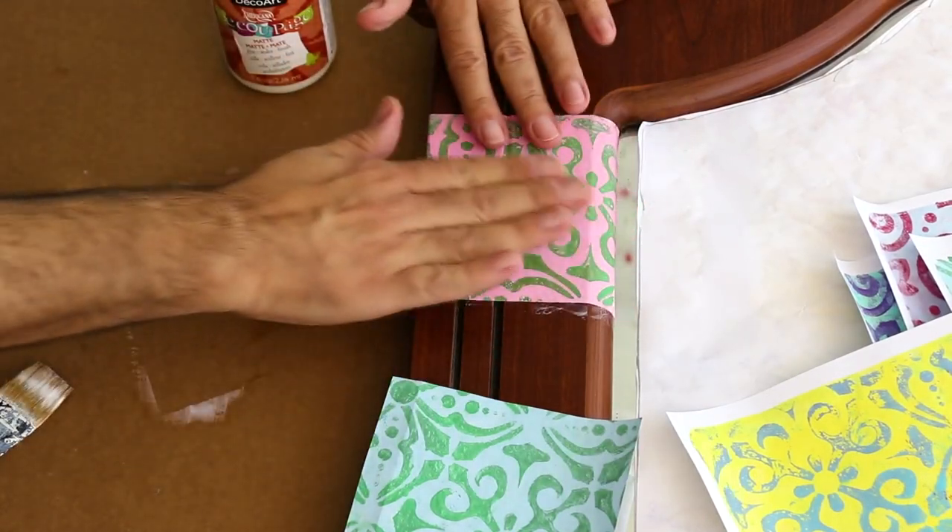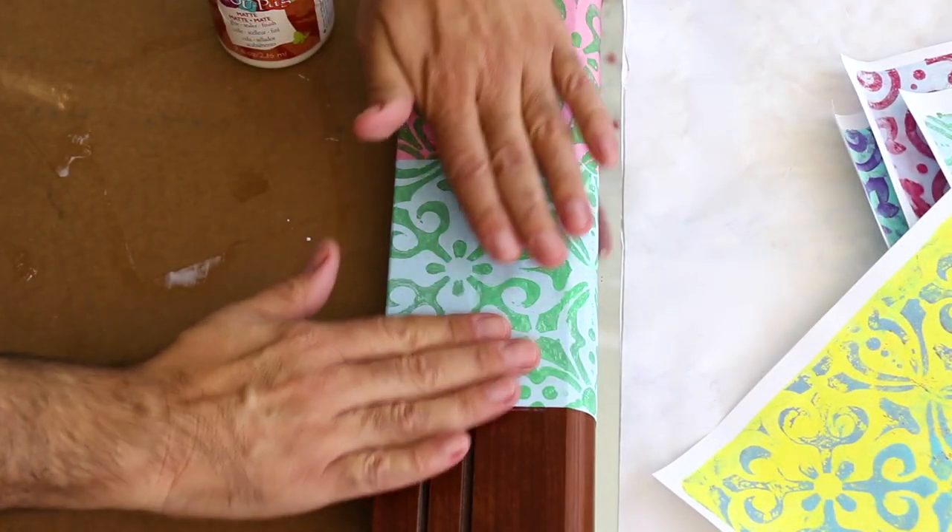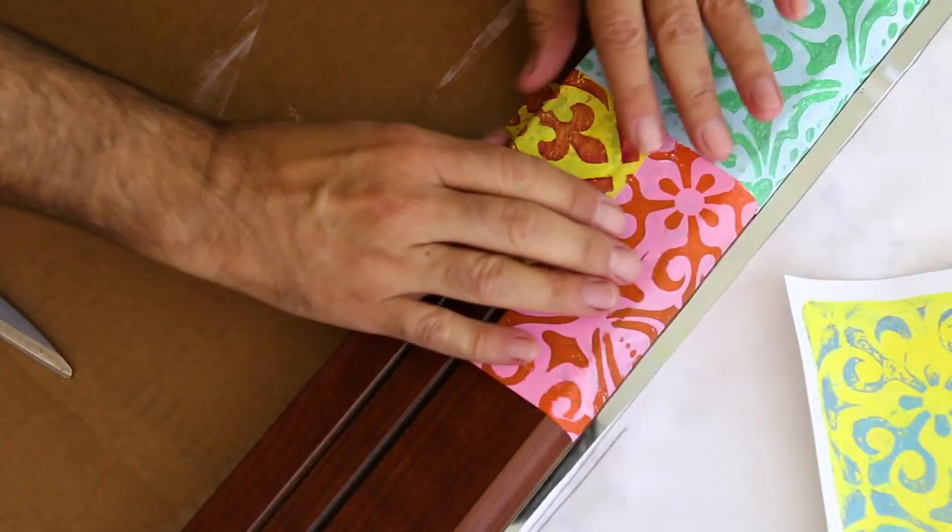Don't worry about being perfect — we want this to look like a scrap quilt or a mosaic tile piece.